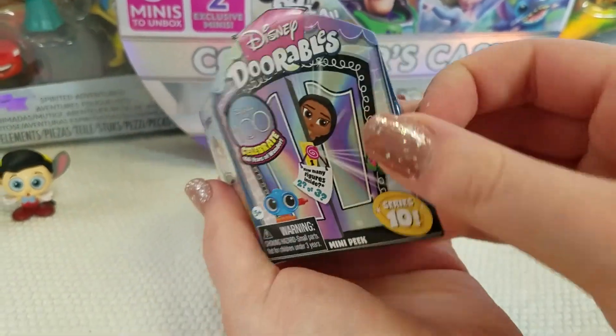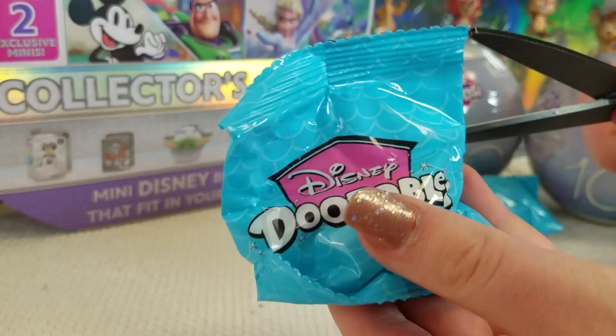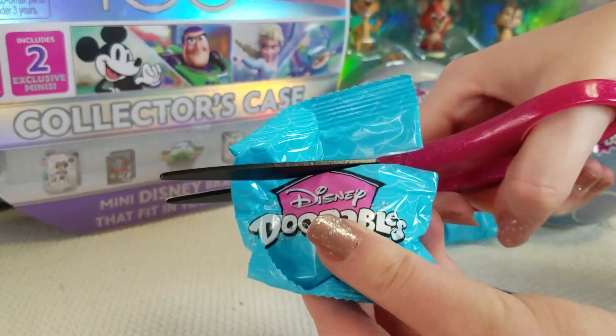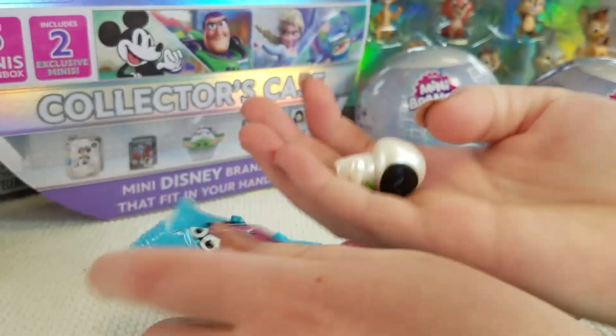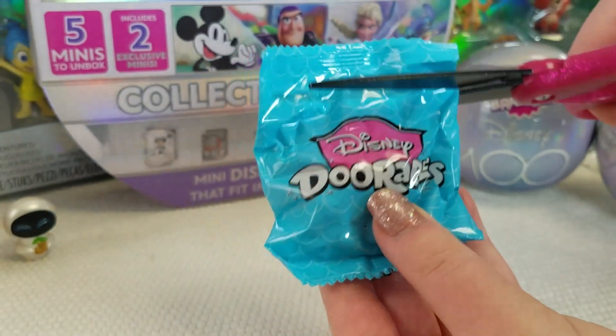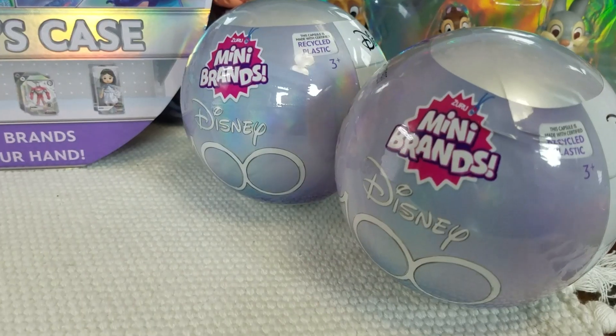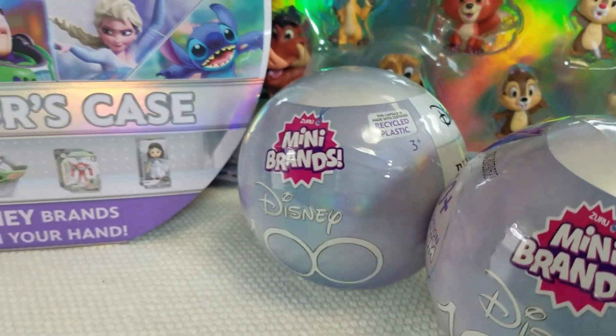Let's see who's hiding in mine. First surprise is... It's Eve from Wall-E and she's holding the plant. Second surprise is... Another Pinocchio. Now let's take a look at the five surprise mini brands.